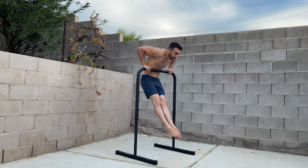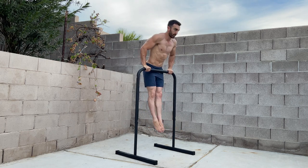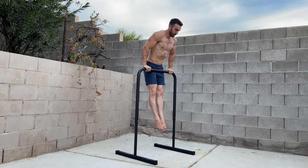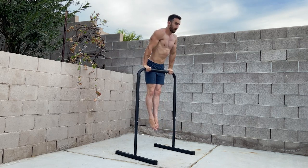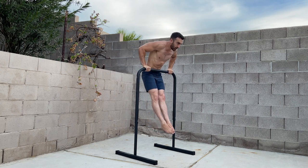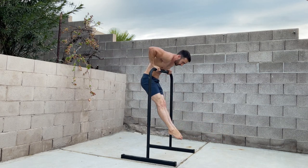Straight bar dips work the chest, shoulders, and triceps. These are also great for developing control for the straight bar muscle-up. With each rep, control the movement through range and lower as far as you can. The lower you can get in the straight bar dip, the less distance you'll have to travel to catch over the bar in your muscle-up.